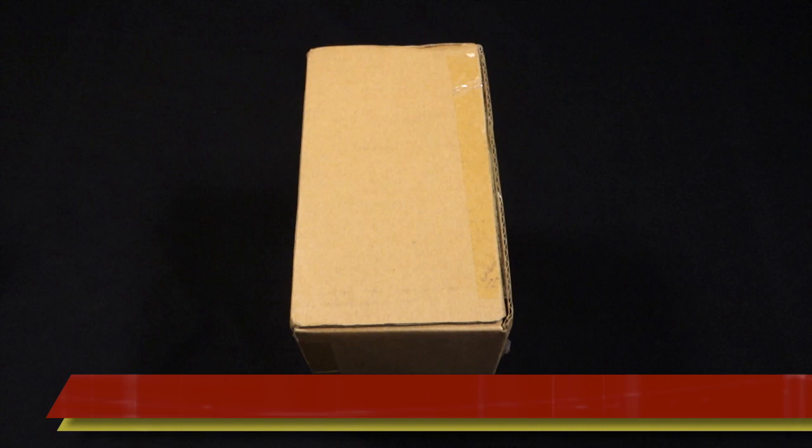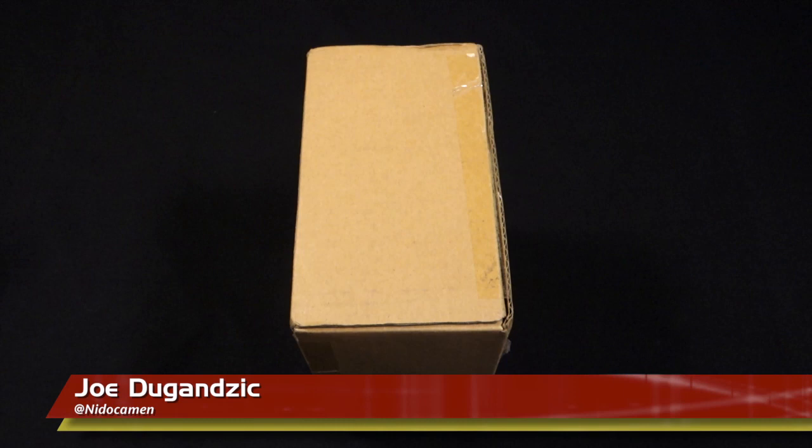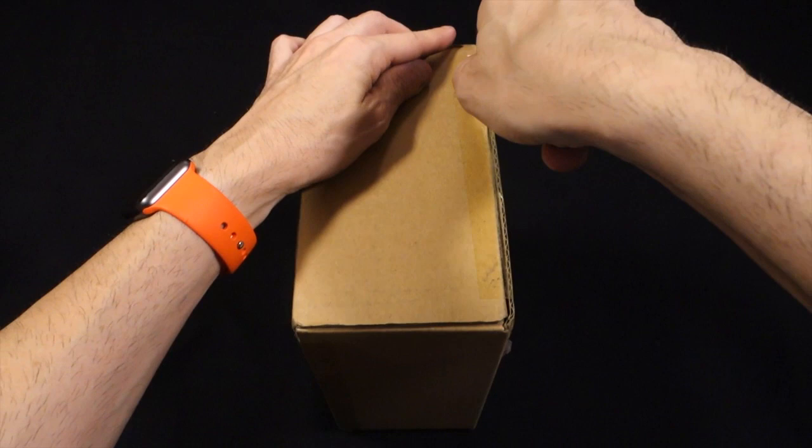This is two unboxing videos in a row. I'm Joe Degancic from Lighting Answers, and we are going to be taking a look at the brand new Apple TV, the fourth generation. Why is this relevant to a lighting and home automation series? Because this will be your link to remotely controlling your HomeKit devices outside of your Wi-Fi network. This is really Apple's only home automation product technically.